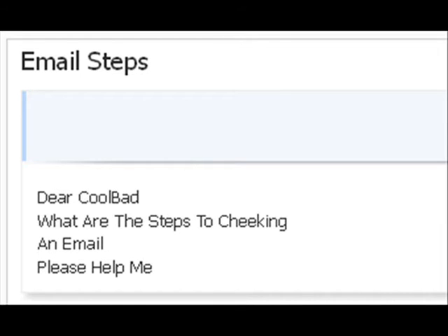I have emails, but I need more because I'm awesome and I tell you to do it. Dear Colbad, what are the steps to checking an email? Please help me.